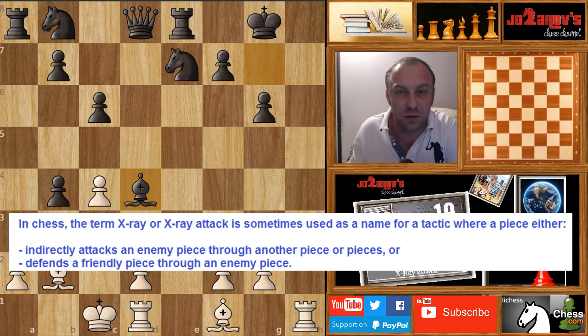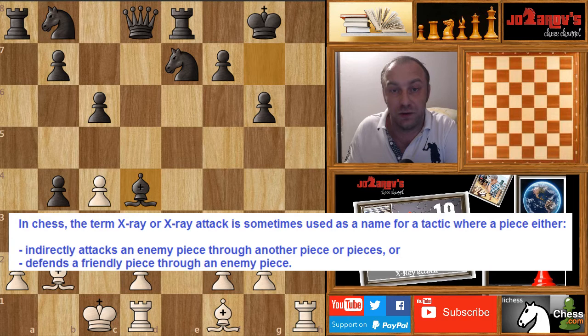Hello chess friends and welcome to your side of chess channel and welcome to my chess tactics and chess puzzle series. In this series we see all of the possible tactical motifs that can happen in a chess game, and today I'll show you the most attractive chess tactic — the X-ray attack.